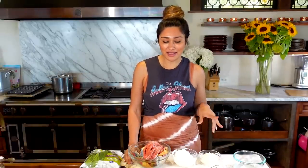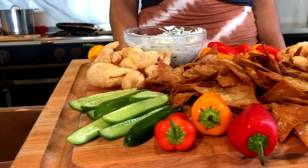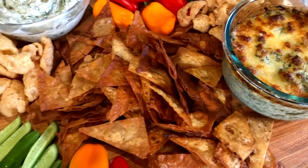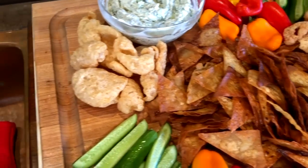Hey guys, welcome back to my channel. I'm Myra from Low Carb Love and today we're going to be making a hot and cold spinach dip. It's going to be cheesy, delicious, super simple and you guys are going to be obsessed. With holidays coming up — Thanksgiving, people are going to start coming over for gatherings — this is going to be perfect. I'm going to show you how I make it and then make a few little modifications to turn it into a cheesy baked spinach dip.